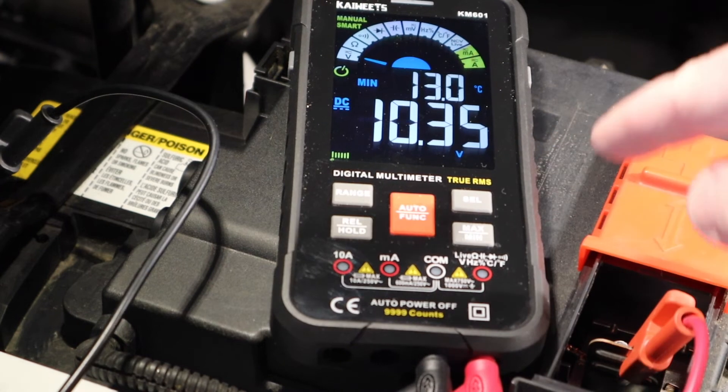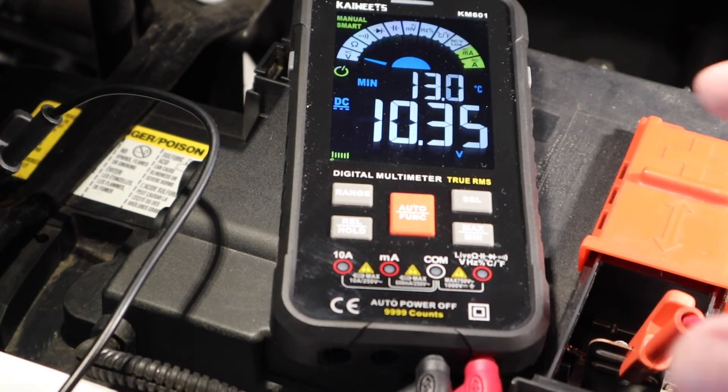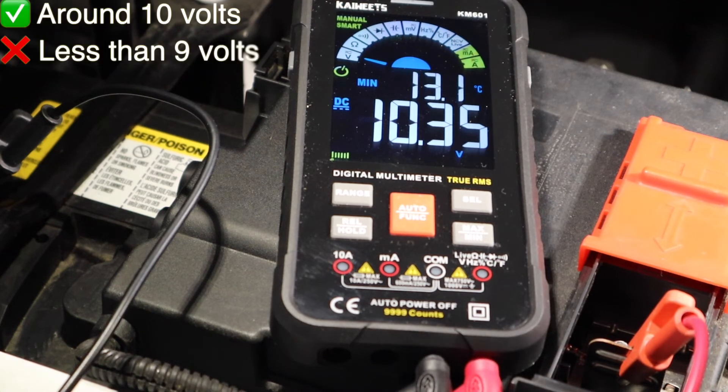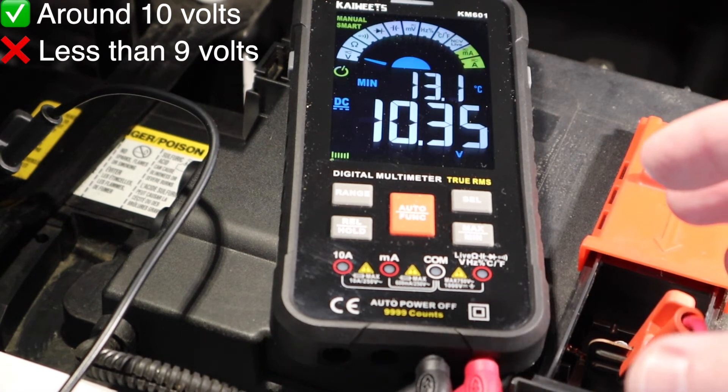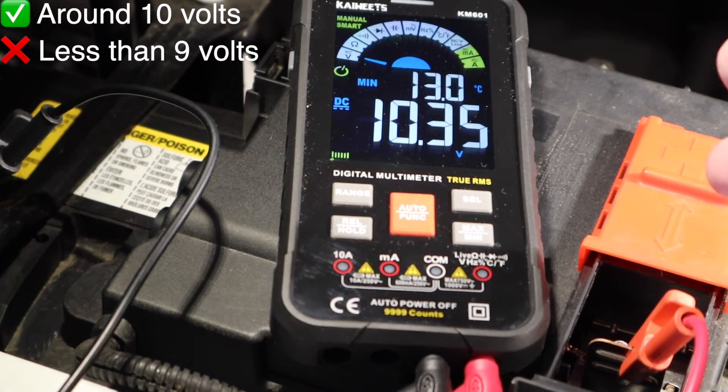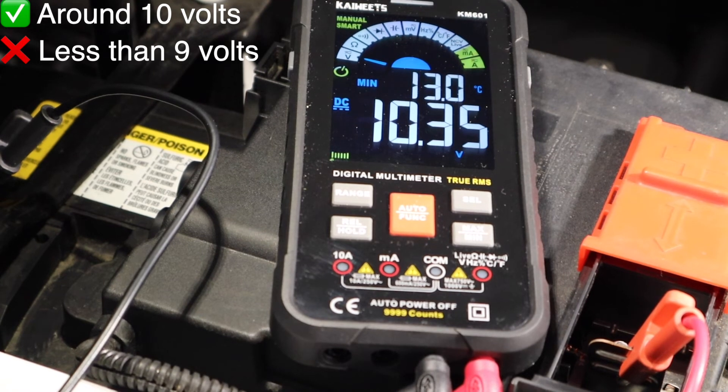If I press the min-max button again, now we're seeing the lowest voltage. This occurred during the car startup — it's normal for voltage to drop from 12.4 volts down to 10.35 volts, which is what occurred here. This is a normal voltage drop for any battery under load. For a large engine like this, it could drop below 10 volts, but anything below 9 volts would indicate a bad battery.